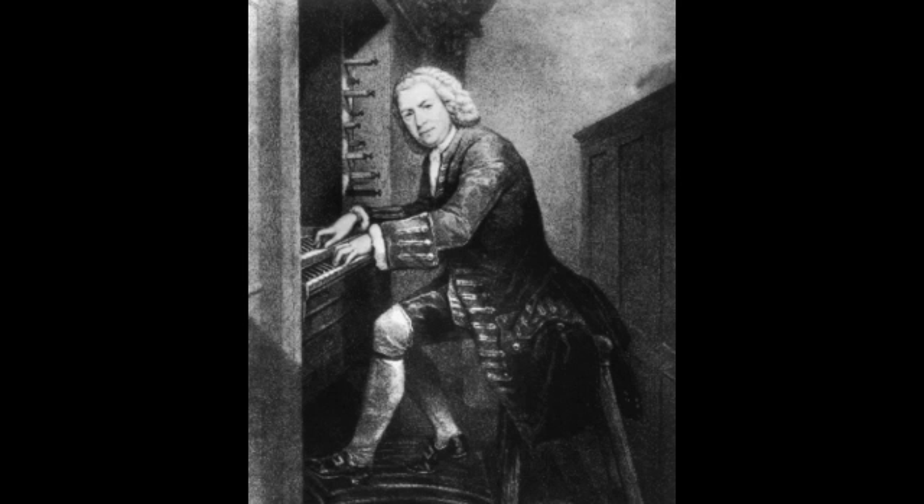Toccata — you will hear a solo pipe organ perform this piece. You might hear a pipe organ at a church or a concert hall. Listen for the sound of the organ as it can play very low notes all the way to the very high notes.